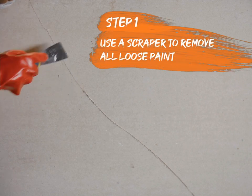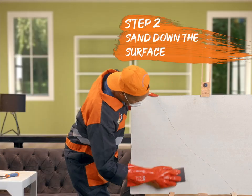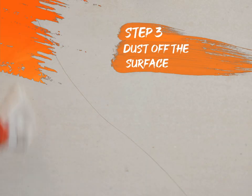Use a scraper to remove all loose paints and particles. Sand down the surface until it is smooth. Dust off any remaining residue from the surface.